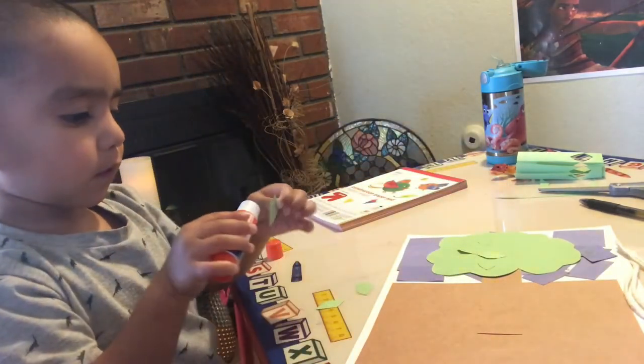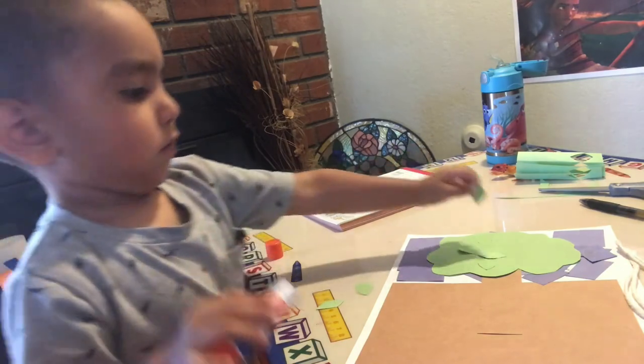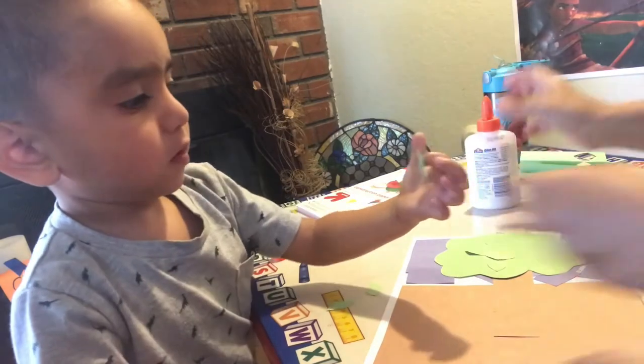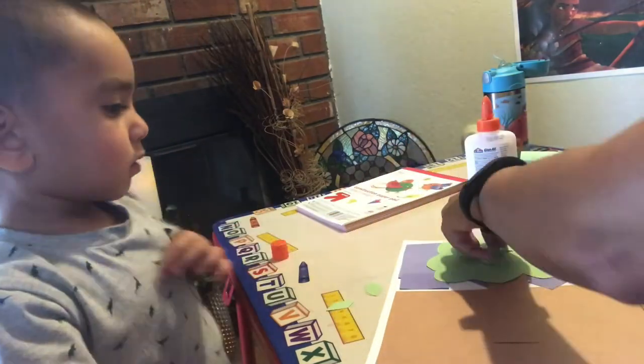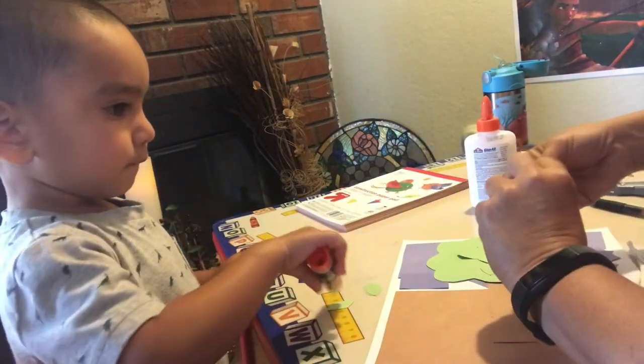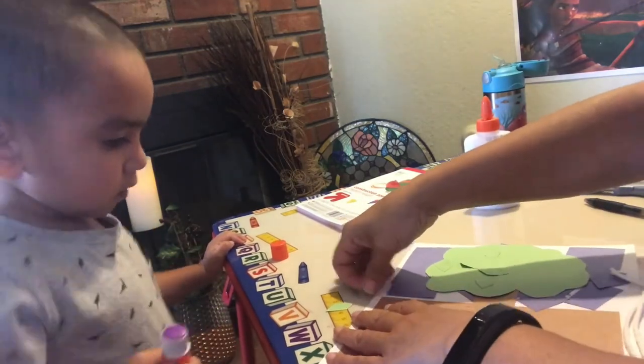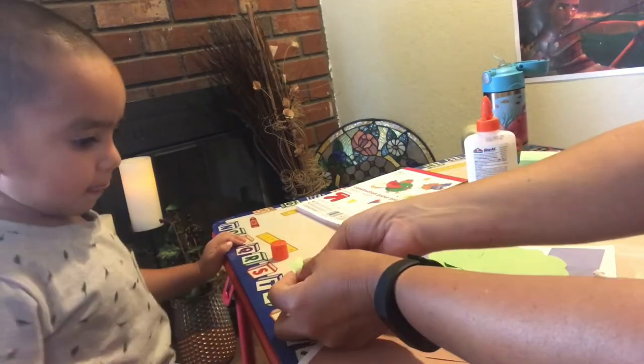Can I do it? You want me to help you? It sticks to your finger. I can help you. Which side did you put it on? There we go. Do you want me to help you, or are you done with leaves?